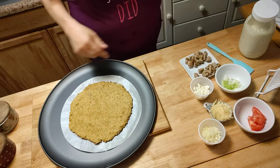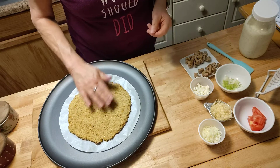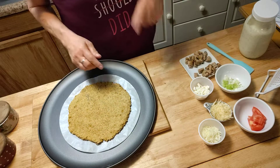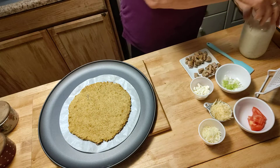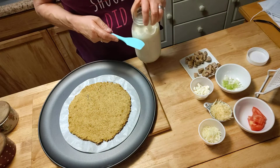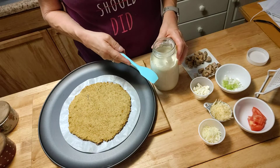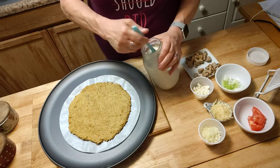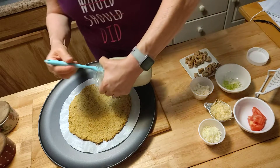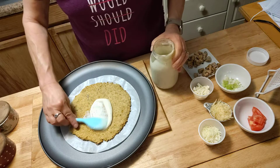I brought it out of the oven and it looks really good. So now you're going to top it any way you want. Smells good too. I'm going to use my Creamy Alfredo — if you watch that video I just put up — but you can use red sauce, whatever sauce you want. It doesn't matter.